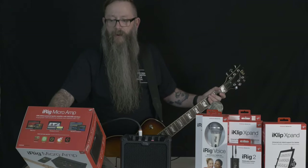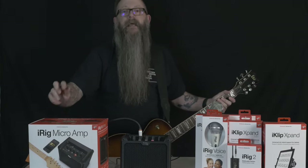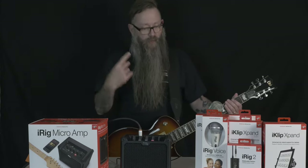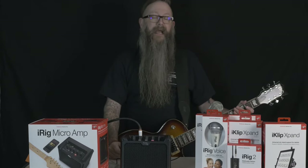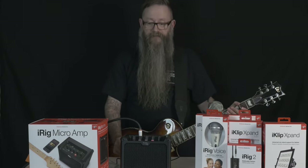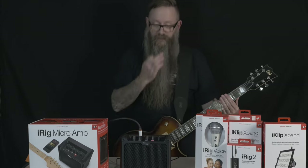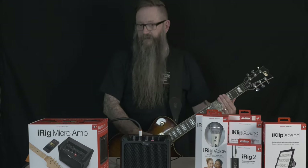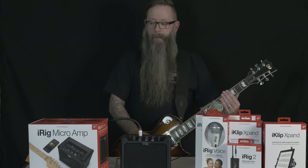The iRig Micro Amp: a 15-watt battery-powered guitar amplifier and iOS USB audio interface. You can also power it up via the adapter at the back, and run it to an external speaker. There's a lot of different things you could do with this. This might also be good for any buskers watching — strap it onto a belt loop or something like that. It's not quite a Pig Nose, it's a little bit bigger, but it sounds a whole lot better.